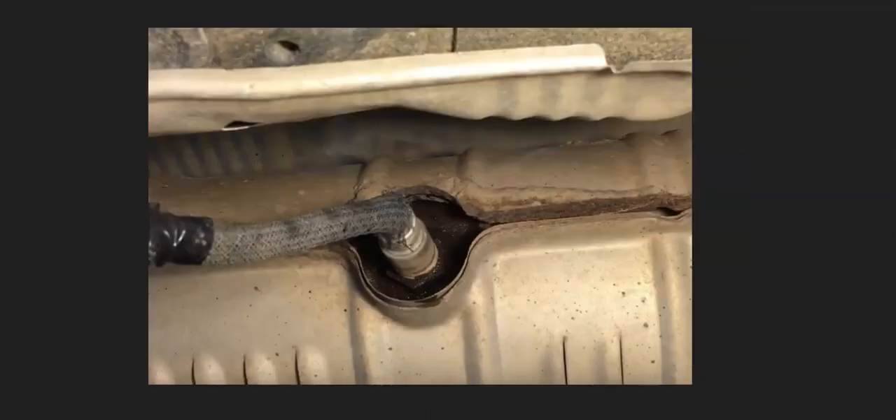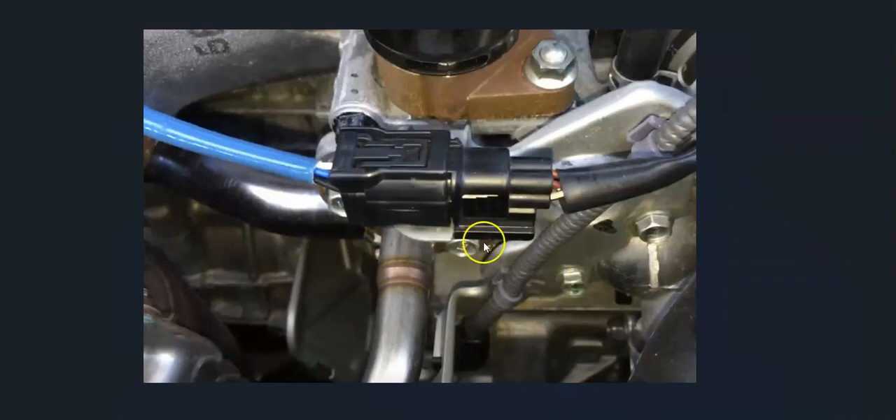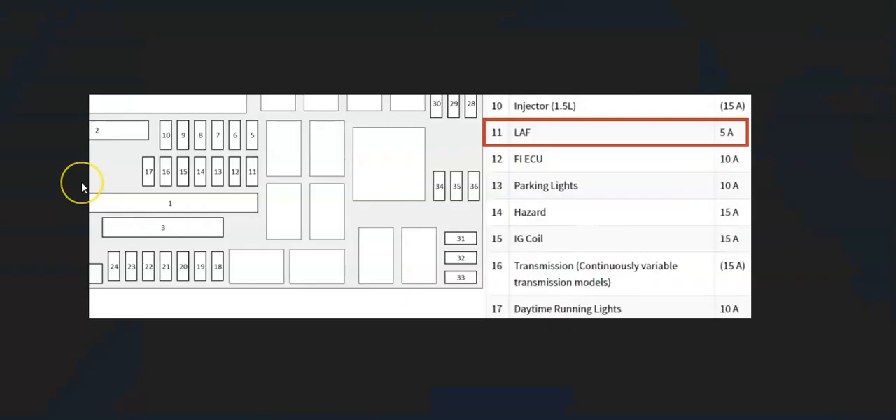Once you've located the sensor, check out the wiring — be sure it all looks good, with no opens, cuts, or anything going on. Anything wrong with the wiring is going to cause the same symptoms as a bad sensor, so make sure all the connections are good. Also keep in mind that this circuit is on a fuse. There'll be a fuse box inside the engine compartment with a fuse for this circuit. They can label these fuses a bit vaguely — for example, on a 2016 Honda Civic it's labeled LAF on fuse number 11, right here. If that fuse blew, it would cause an issue with the oxygen sensors.